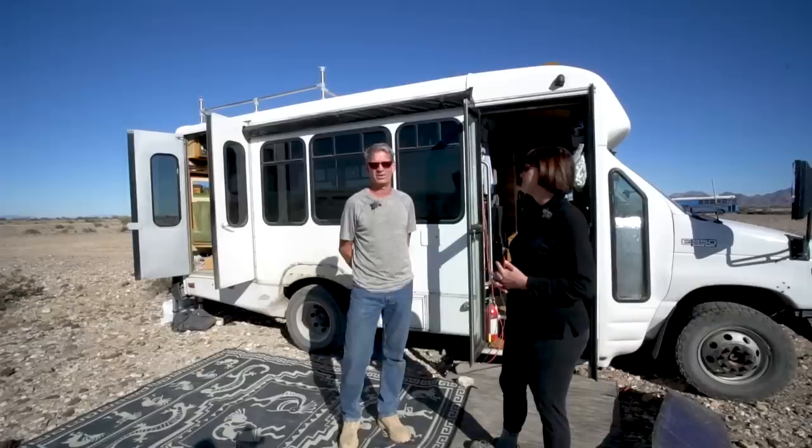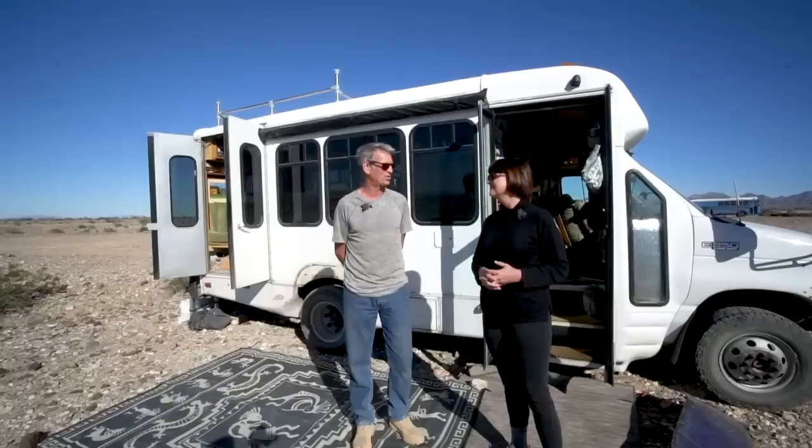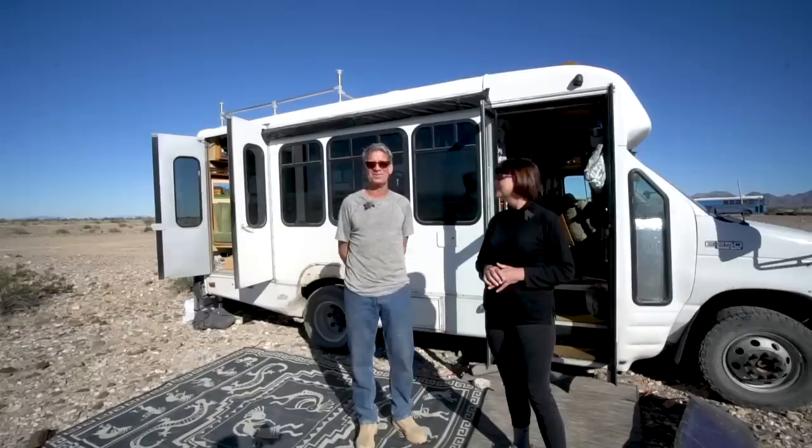It had 118,000 miles on a good 6.0-liter diesel engine. Some people have issues with the 6.0, but as long as you keep the coolant flushed and clean, they're fantastic. We've been up and down mountains all over the West for three months and it's had great power with no mechanical issues — just a couple of tire issues. It did come from the Midwest so there was a bit more rust than some, but nothing too horrible.